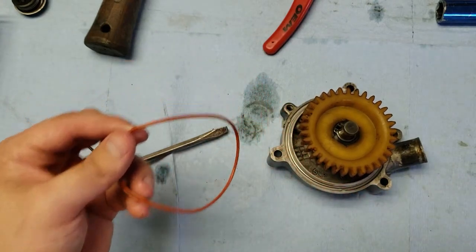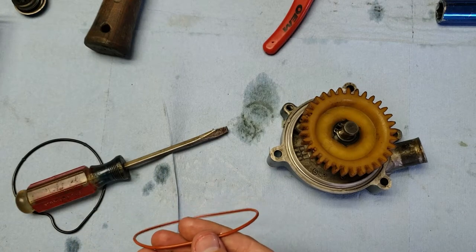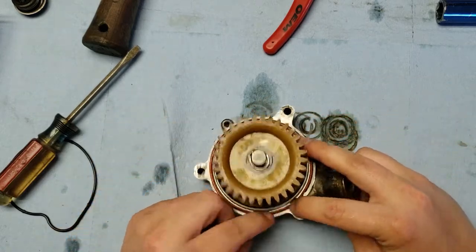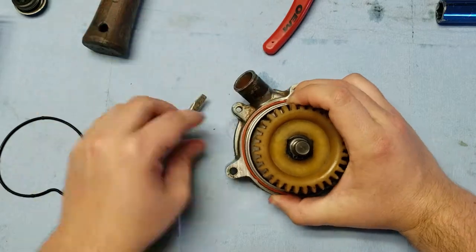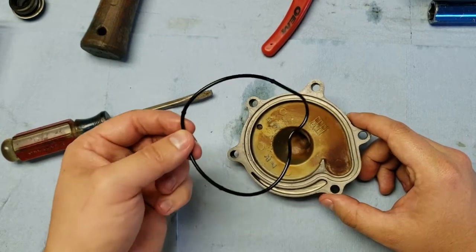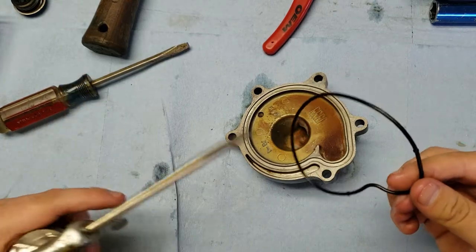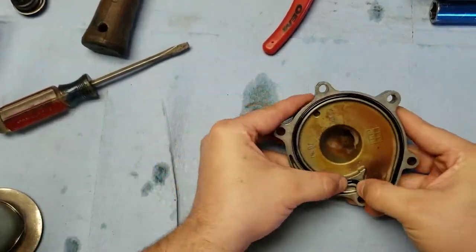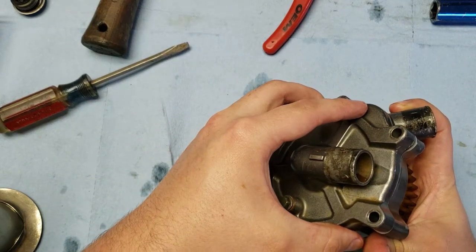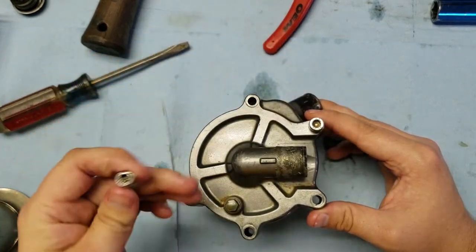Grab the orange o-ring and before installing it, put a little bit of engine oil on it, then install it on the water pump. For the water pump cover, go ahead and put on the black o-ring — this one also needs a little bit of engine oil on it. Now put the cover on the water pump and install the water pump bolts: one here and one here.